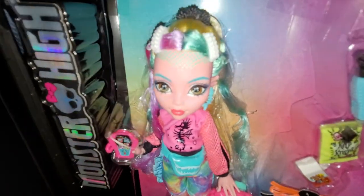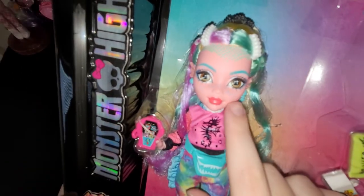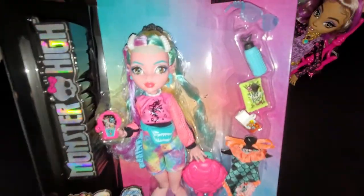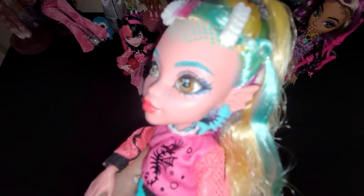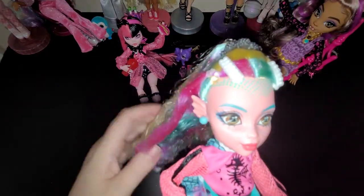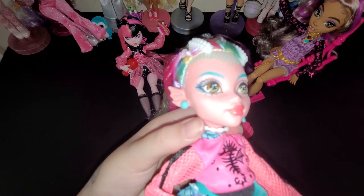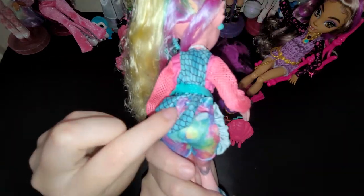Okay, here she is. It's kind of hard to see her little freckles on her face - my camera is not picking it up as vibrant as it is in real life. There's Laguna outside of the plastic. So let's go ahead and get her out of the ties. Okay, here we have Laguna out of the box. Now you can kind of see her freckles. She has pretty brown eyes. She has a fish earring on one side and like a pearl on the other. And then she has a shell necklace and a seahorse on her shirt - or her hoodie, actually.